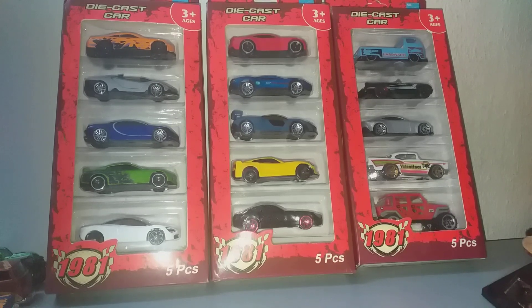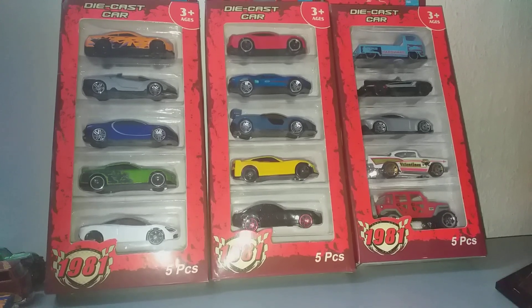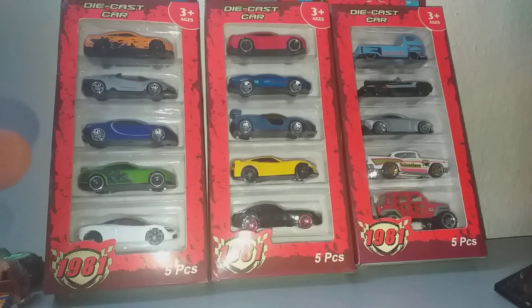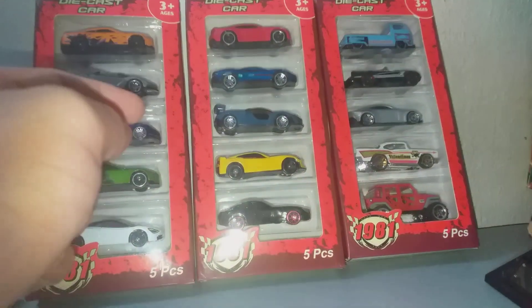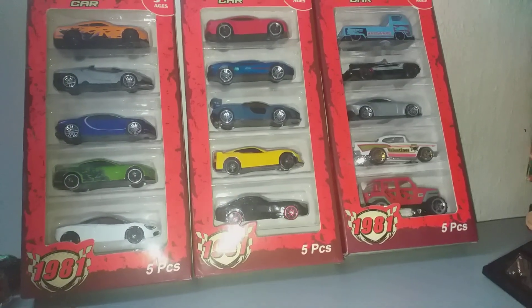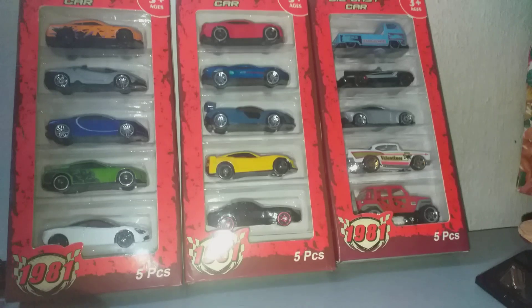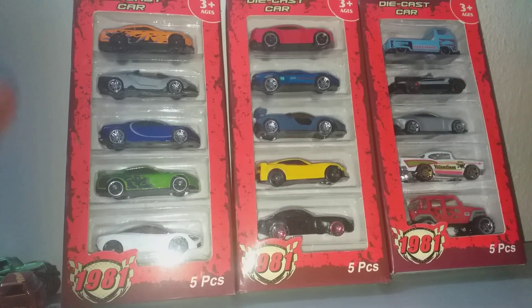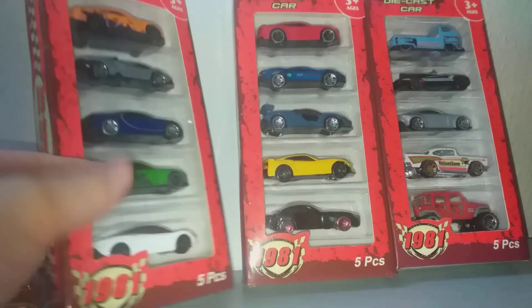Hello everybody and welcome to my channel. In today's video, I have these five-pack cars that look like Hot Wheels — they are copies, and I bought this online from, where else, China. Let's have a look.